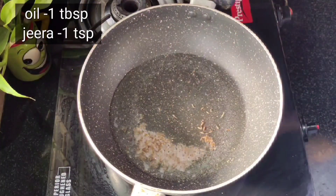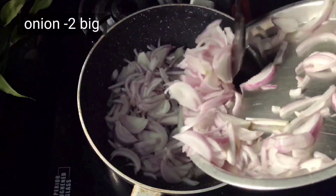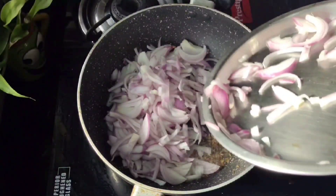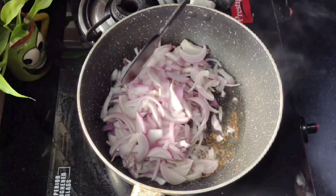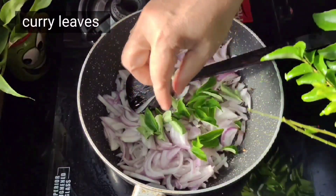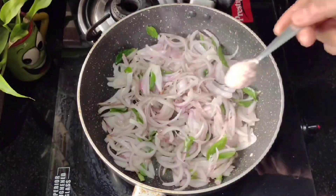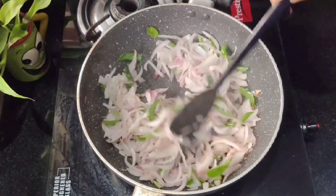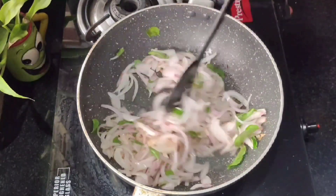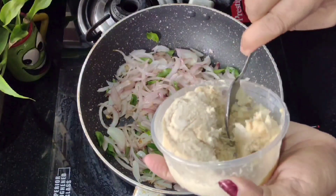1 tablespoon of spice, 1 tablespoon of cheese, 1 teaspoon of cheese, 2 slices of cheese. Make sure to add 1 teaspoon of cheese, 1 tablespoon of cheese, 1 tablespoon of ginger garlic paste.